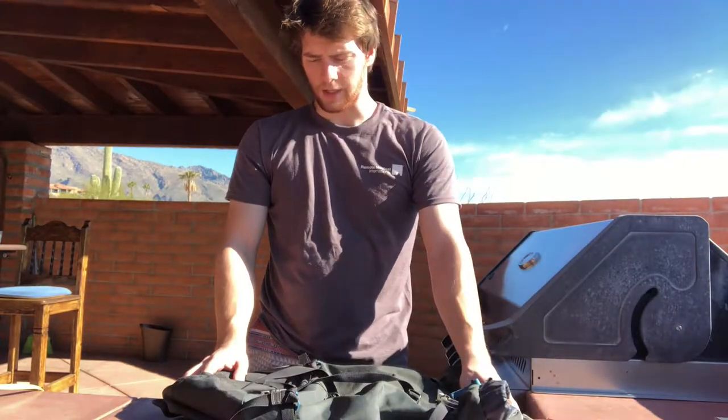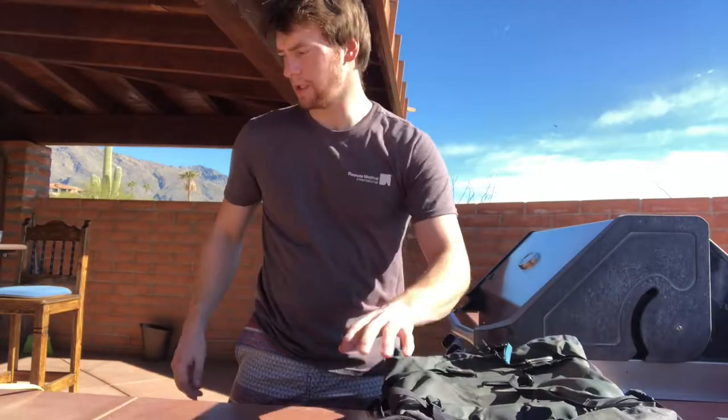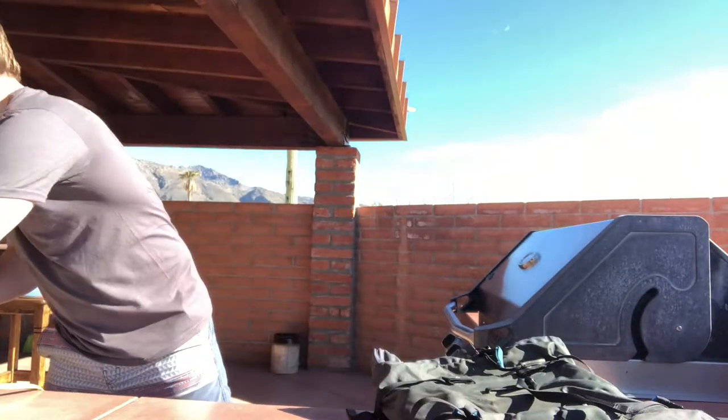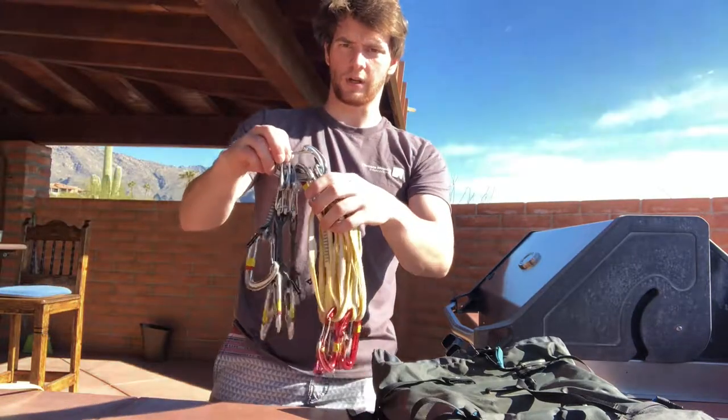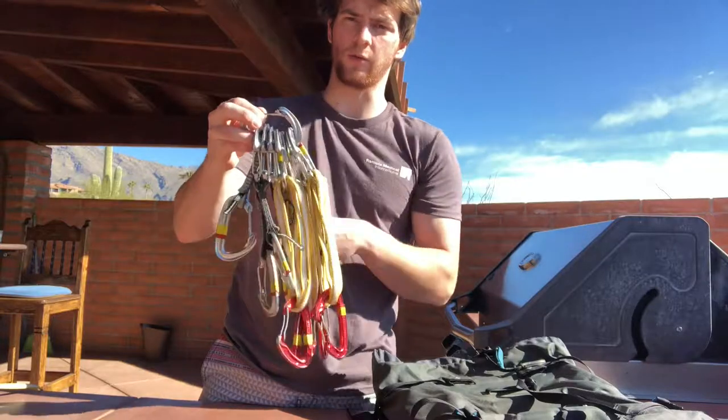I tend to pack my backpack with all the technical gear on the bottom. What I have is eight quickdraws — this is as many as I usually bring — four alpine draws and four sport quickdraws.